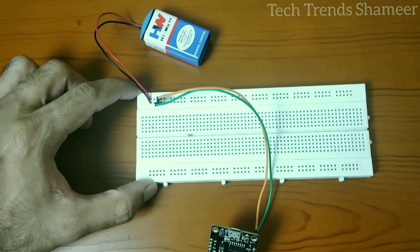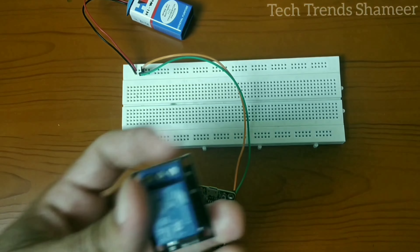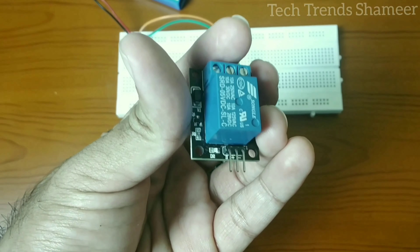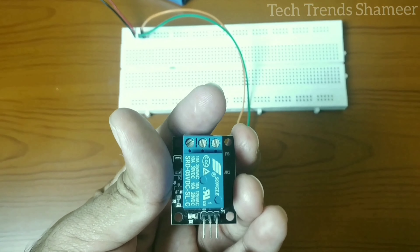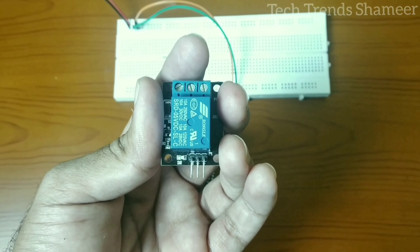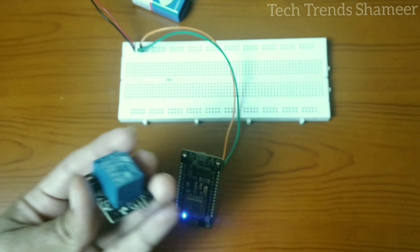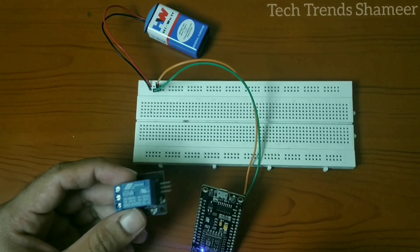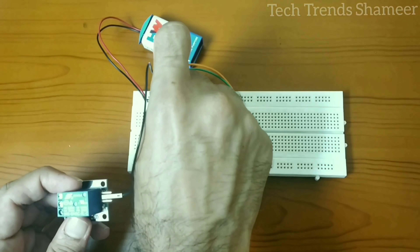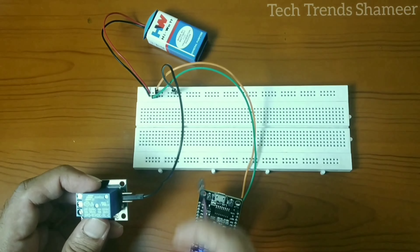Now we have connected the NodeMCU board and the power supply. Next is the relay. The relay has three pins: positive, negative, and signal pin. Like the NodeMCU board connection, we need to connect the positive pin to the 5 volt supply and the negative pin to the ground.